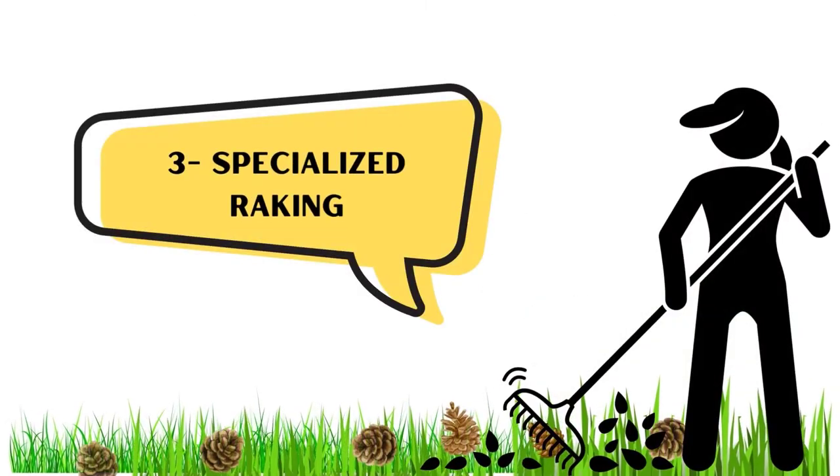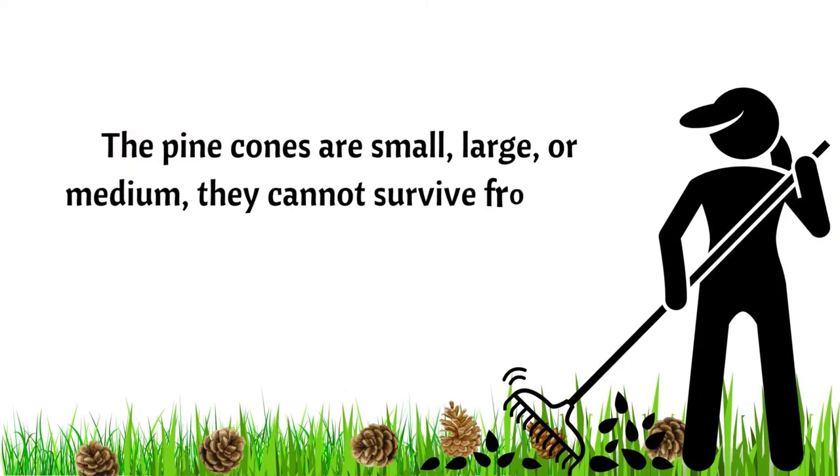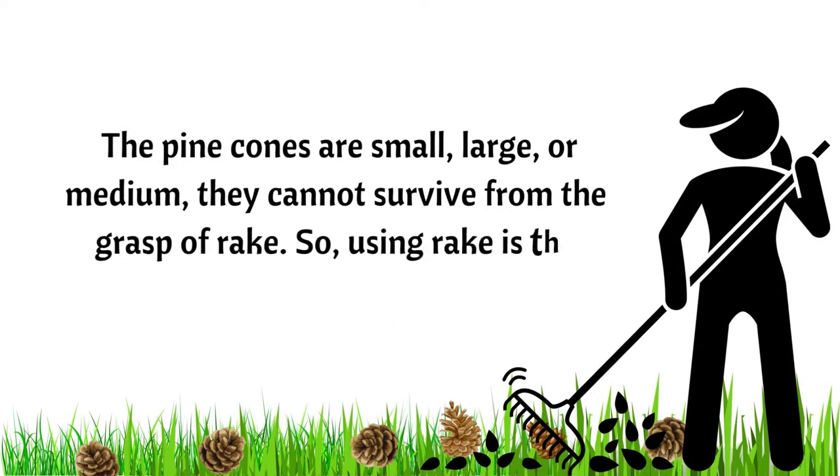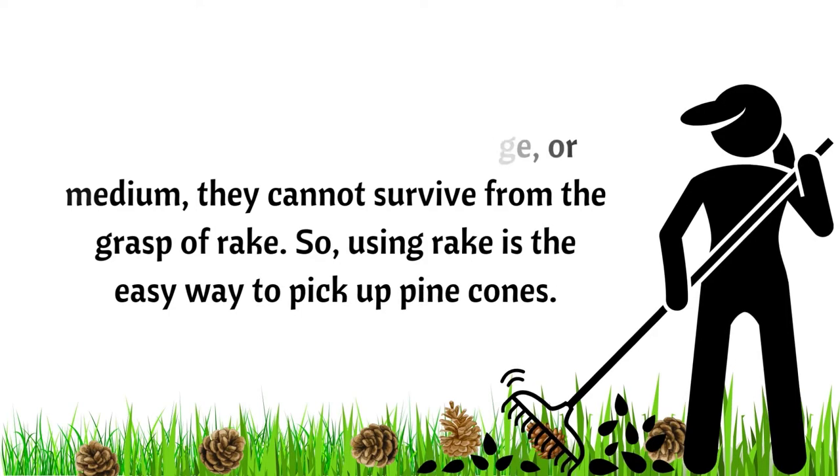Number 3: Specialized Raking. Whether pine cones are small, large, or medium, they cannot escape the grasp of a rake. So using a rake is an easy way to pick up pine cones.